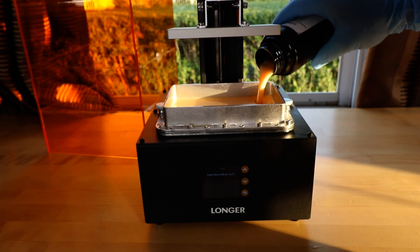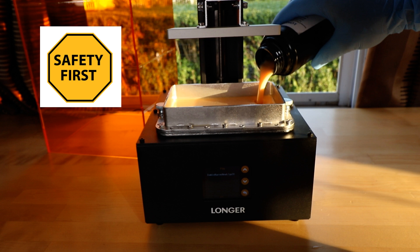Now we're ready to add the resin, and this is a good spot to pause and talk about safety. You want to make sure to get a box of nitrile gloves and always wear them whenever you're going to come in contact with the resin — you don't want to get this stuff on your skin. I also made it a habit to wear safety goggles, because splashes do happen and you want to protect your eyes. As you can see, I'm working by an open window — you want to make sure you have good ventilation. Shake the bottle of resin before you add it and always make sure the cap is secured tightly before shaking.